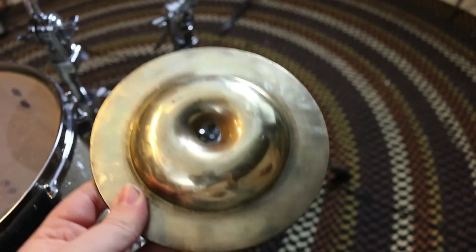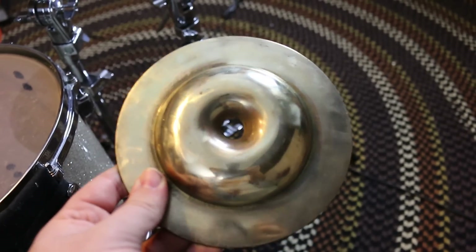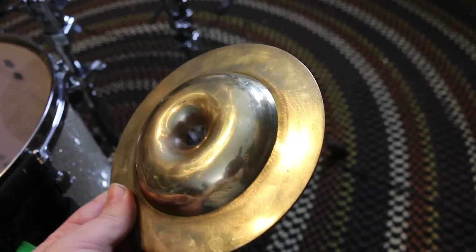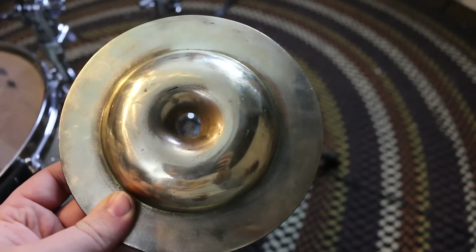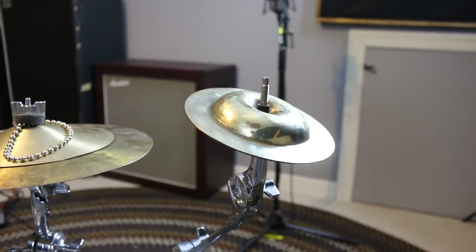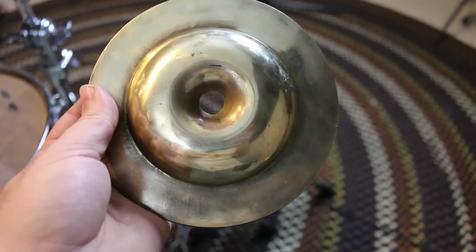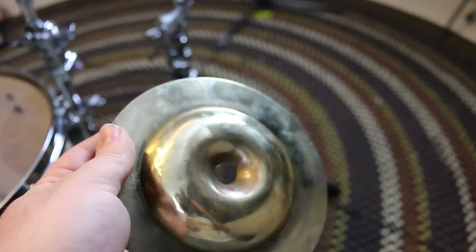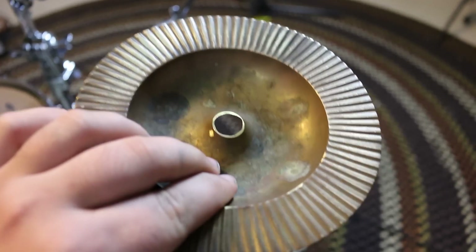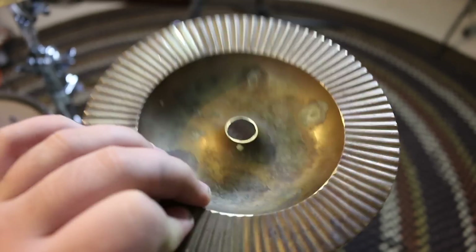I almost forgot — I was going to use this bell. I claimed it was a 6-inch bell that Zildjian made, only 10 of them ever made and never manufactured. But actually, I lied — this is not a prototype Zildjian bell. This is actually a candle holder that I cut up. So if you want a cheap bell that doesn't sound too good, go to Goodwill, find a candle holder, cut it up, modify it, and you've got a little bell.